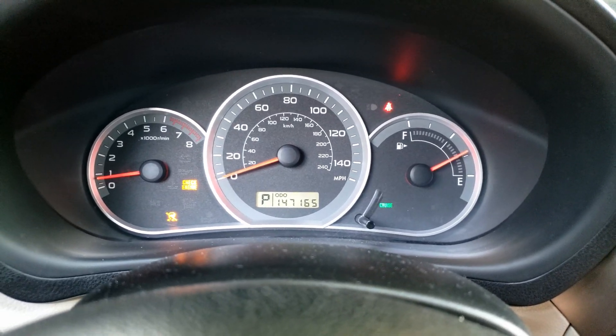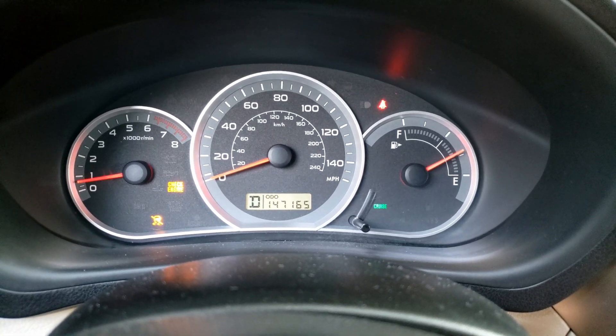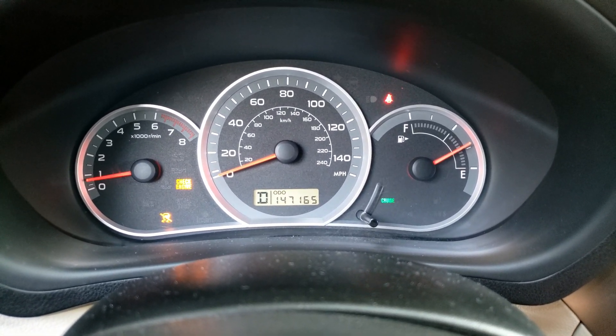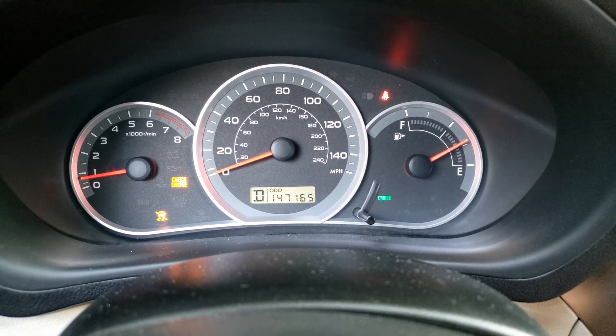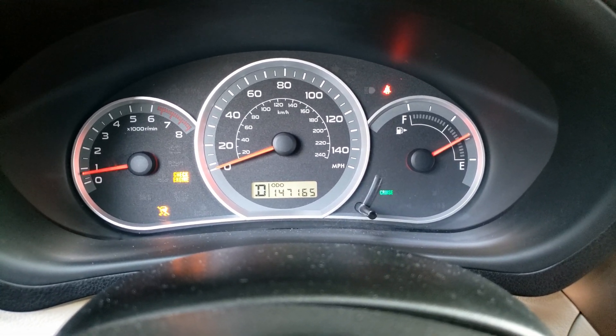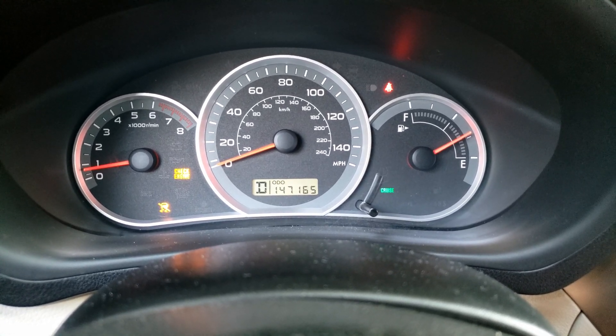Hello, in today's video we got a Subaru Impreza with a check engine light and what feels like a misfire. It doesn't happen the whole time, but you'll hear and feel it pop randomly, and it definitely gets worse when the car's put in drive or reverse. It's happening right now, but not sure the camera will be able to pick it up — listening to it from the tailpipe will definitely make it noticeable.